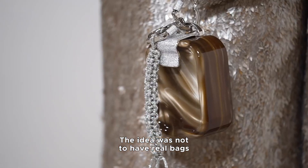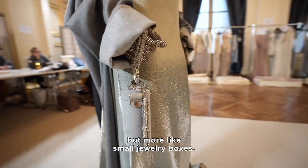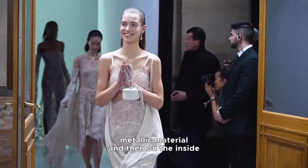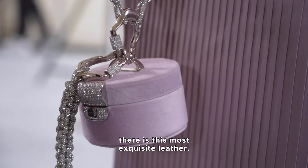The idea was not to have real backs but more like small jewelry boxes. There's this contrast of the hard metallic materials but on the inside there is this most exquisite leather.